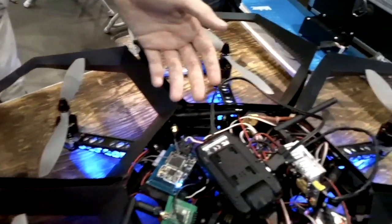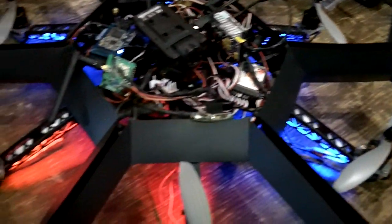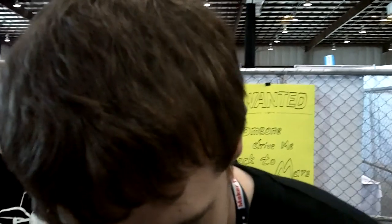Over here we have our main sort of project, which is a larger drone that can be fully autonomous and can follow GPS waypoints. It can also be remote controlled just via iPad, and I'll show you the interface.